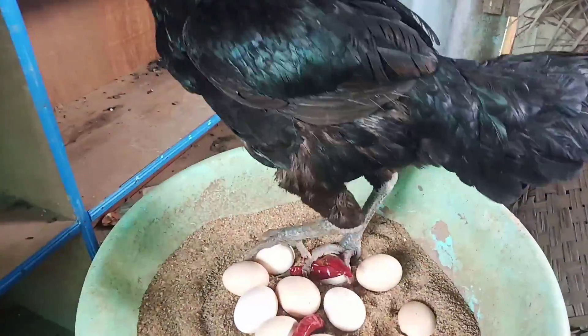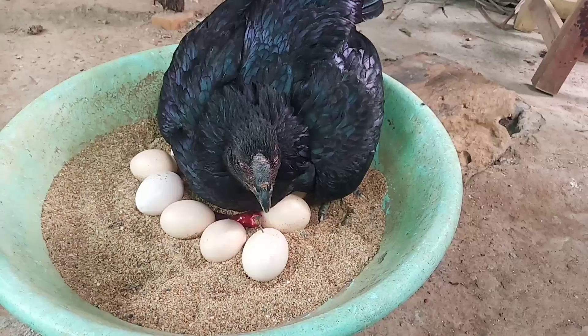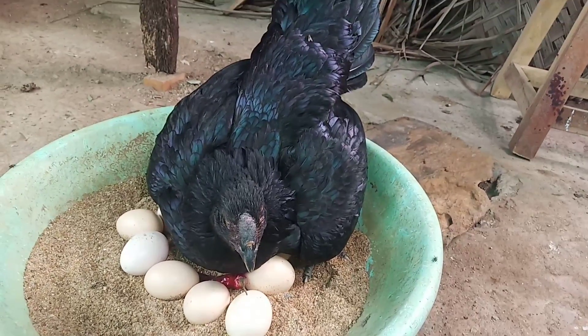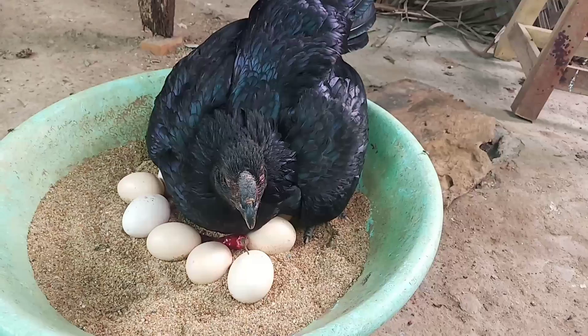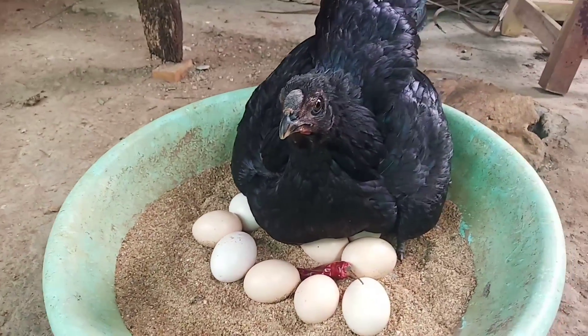Look at this. We will cook the pot. The season is not too long. We will put the pot in the pot. That's why we can't cook the pot.